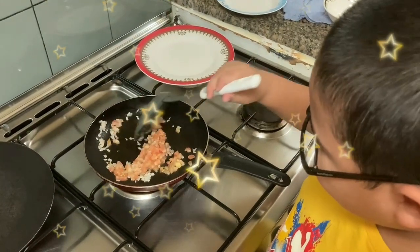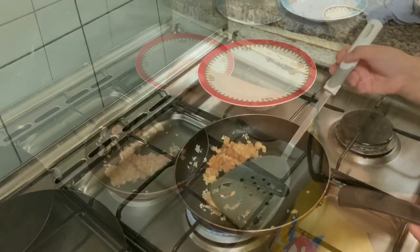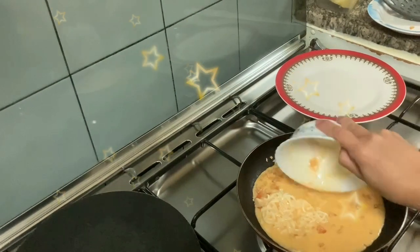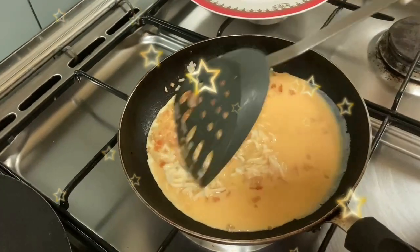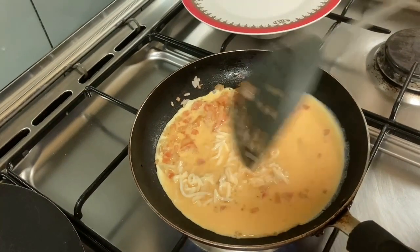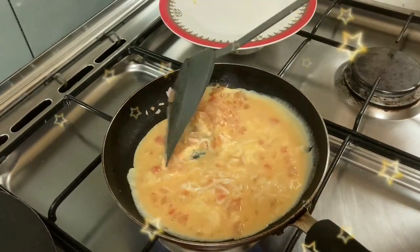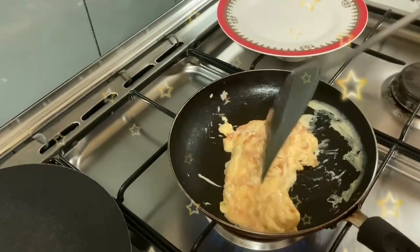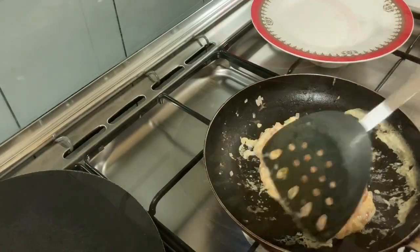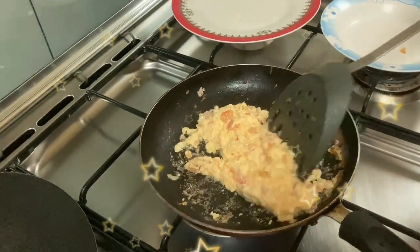Be careful while you're doing this — you should always have adult supervision with you. And now we will add our eggs. We will wait until the egg is cooked. You can keep mixing to make sure the egg is cooked, guys. It smells really good. Now we transfer this egg to the plate.